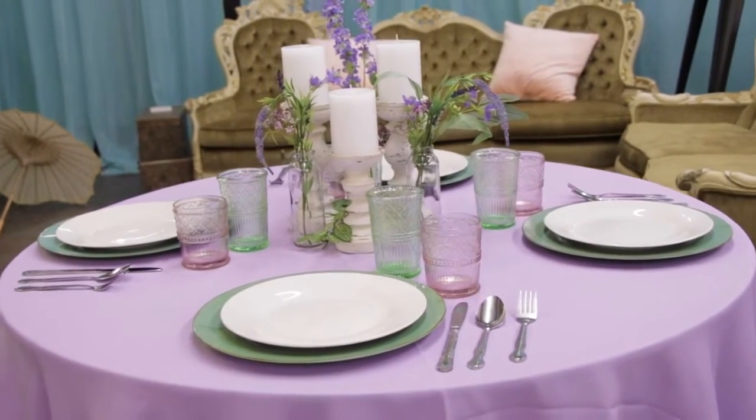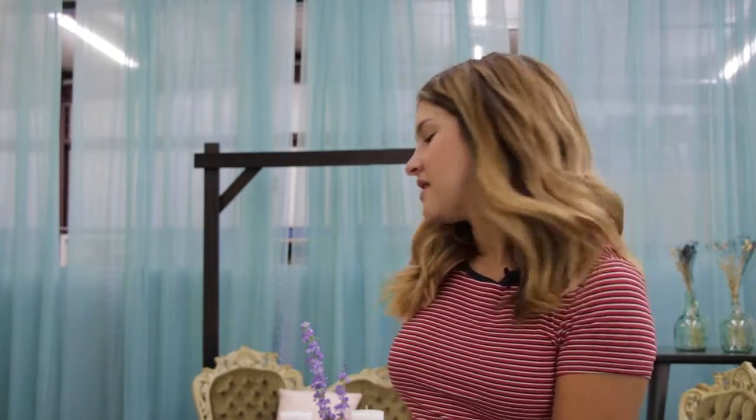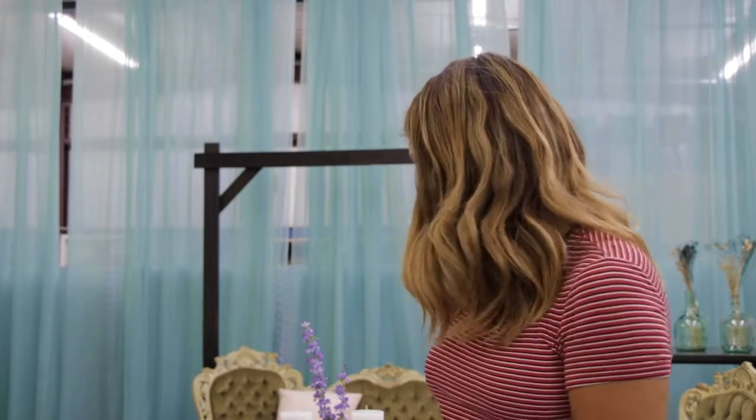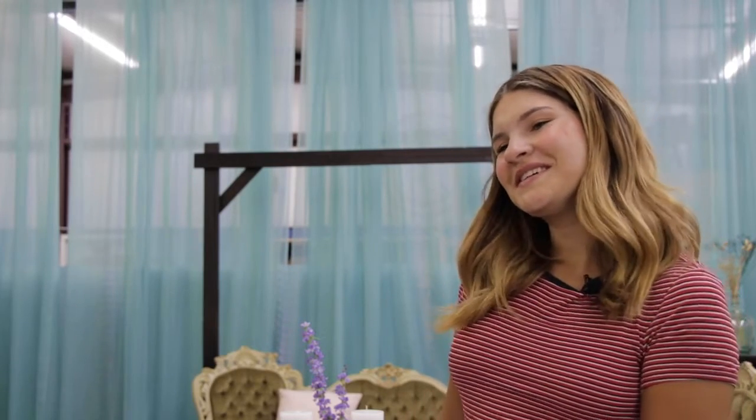Altogether I think this is a super cute spring design. It's both feminine and masculine — the purple pulls a little more feminine and the green is a little more masculine, so it's kind of a best-of-both-worlds combination. I think this would be really pretty as a bridesmaid color and/or tie color if anybody wants to steal this in the future.